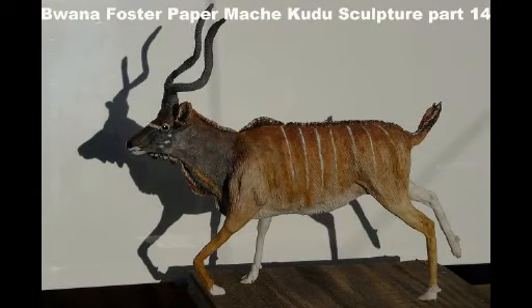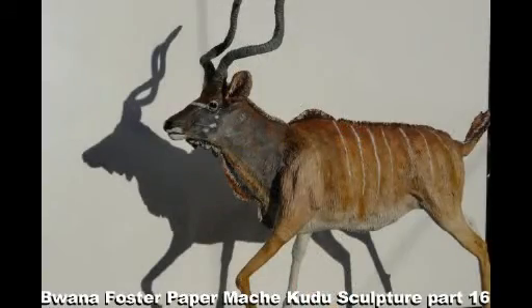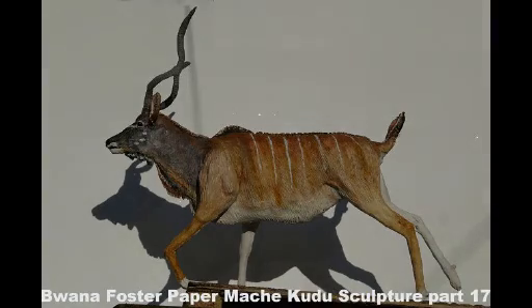But all in all, once I got to the final bit I was quite pleased. I just need to make a base for him, and I will probably put this video up a little bit earlier. It gives you a good idea of what you can do with recycled materials. So have a go!